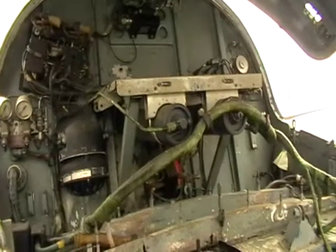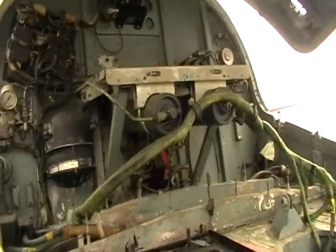Looks like Heath Robinson contraptions, doesn't it? Yeah. How did you manage to fly these things? Well, that's it.